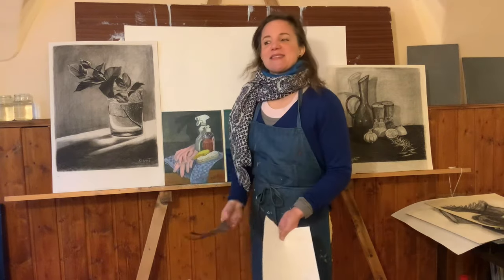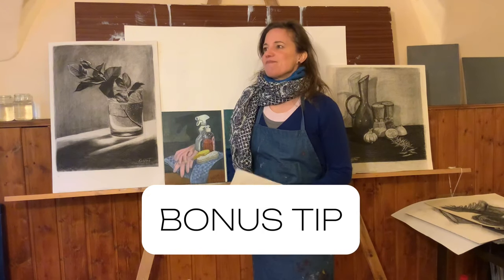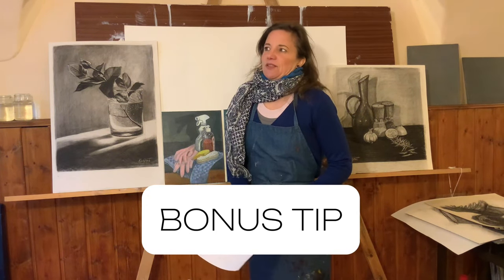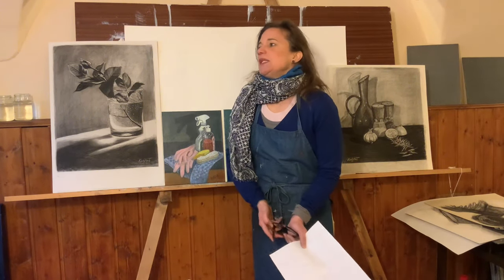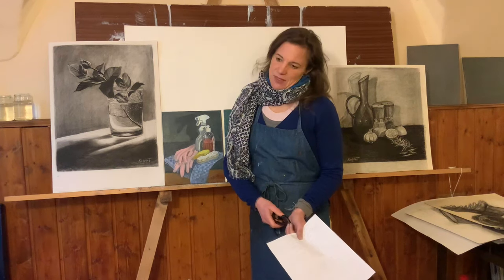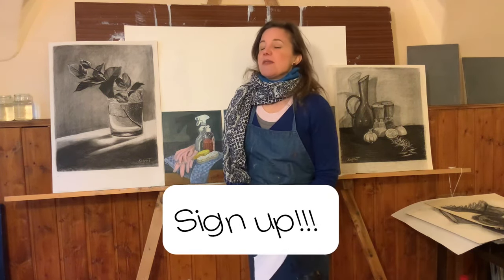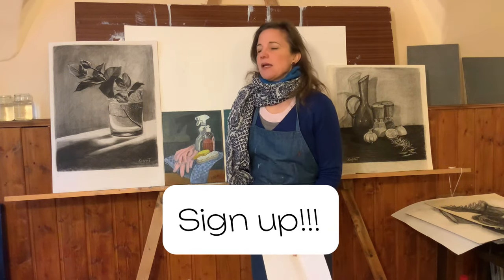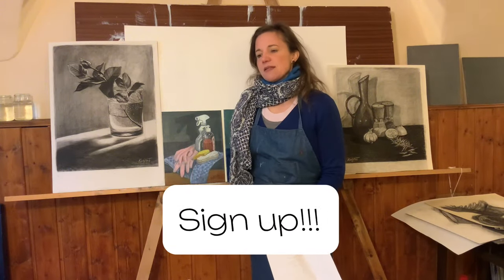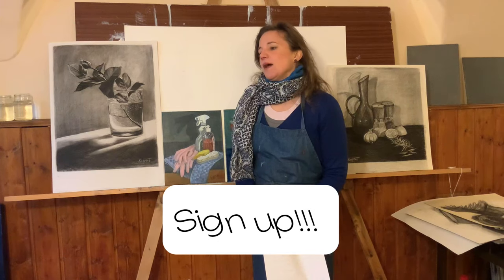My last tip: if you're considering doing this program and wondering whether it will be worth it — do it, do it, do it. The price is incredible. What you're getting is so structured and the lessons are so in-depth. These people really know what they're doing.